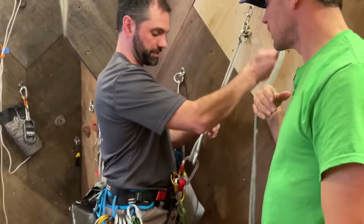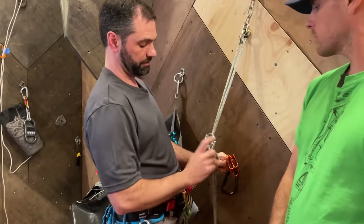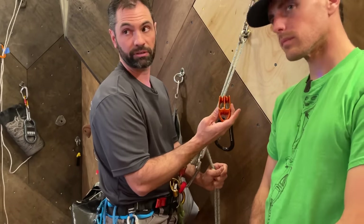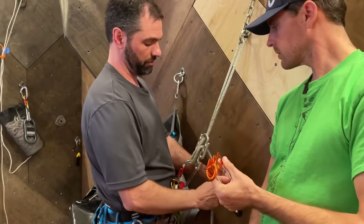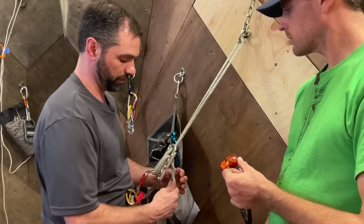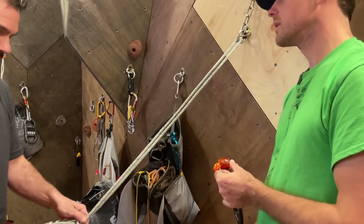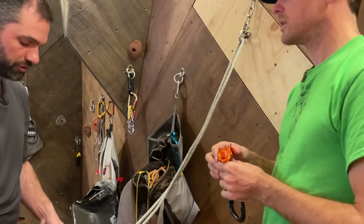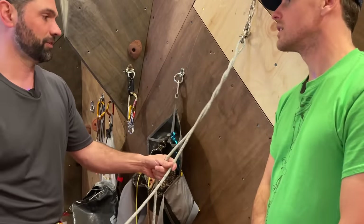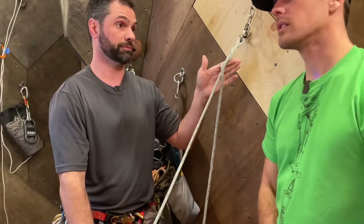I'm going to load both strands into my device. Here's one thing to be concerned with — the significant difference between rappelling on a double strand with a device like this is that little piece of metal in between that keeps the two strands separate. What you have to be careful of when rappelling is that twists will happen in the rope. If you keep moving so the twist is passing through the device, now there's a twist in the rope here. As you keep going, the more twists you introduce — if this has a bunch of twists, it's going to be very difficult to pull down, and the rope will get pinched on a rock and become non-retrievable.